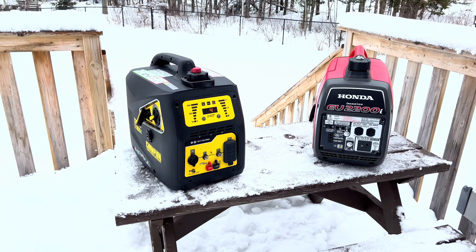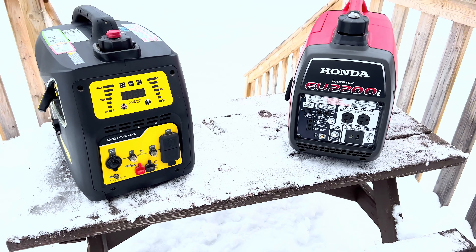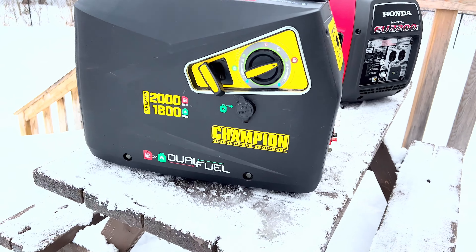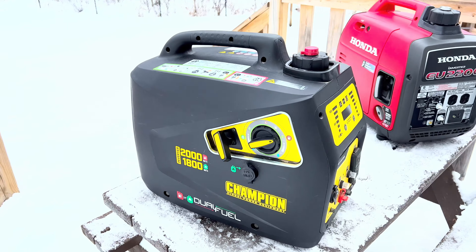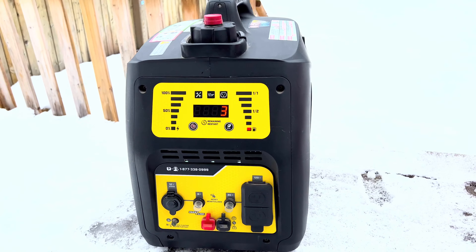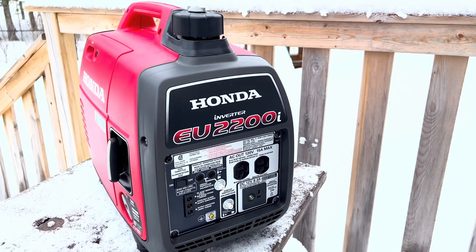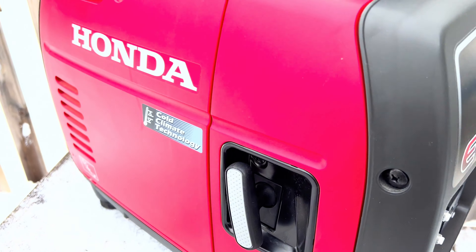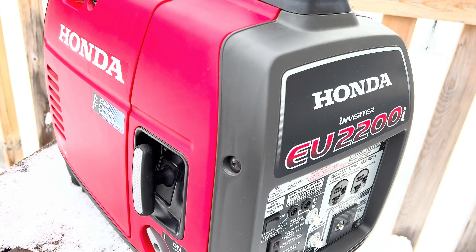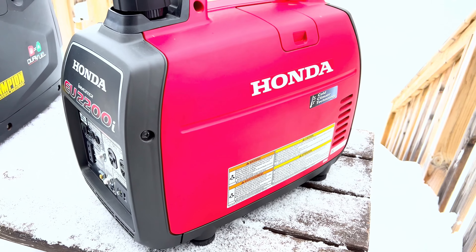The Champion generator on your left is an inverter generator, 2000 watt, dual fuel — meaning it runs on gasoline or propane. They do sound a little bit different depending on which fuel you use, and I'll have a video showing that difference. This is the very popular Honda EU 2200i. Since I live in a colder climate for about half of the year, I got the cold climate technology version, which does not have Bluetooth but suits my needs better. I'll have links to both generators in the description below.